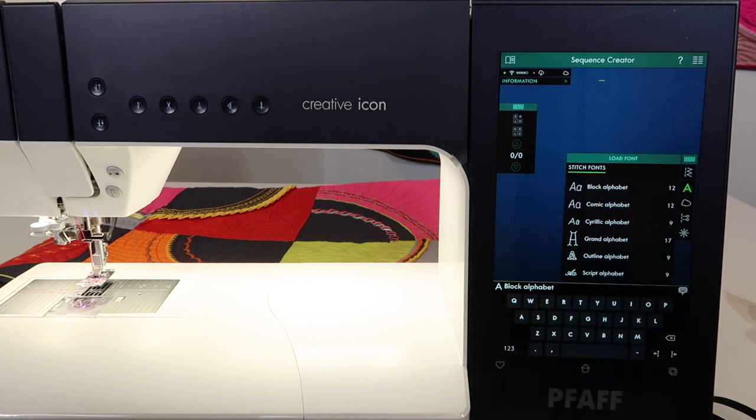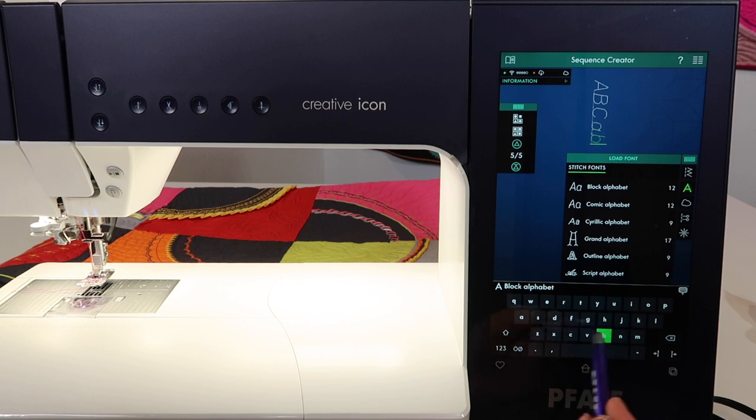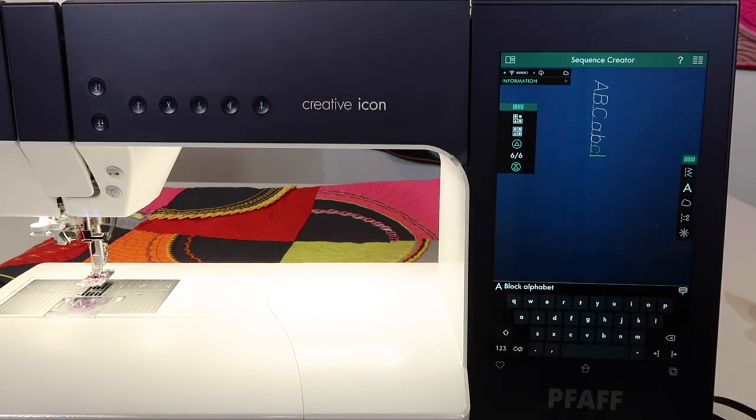The most common is going to be like that block alphabet. If you take a look, you'll have options for uppercase. You can change the whole keyboard by choosing a lowercase option, and you can see that we have it starting to spell out.